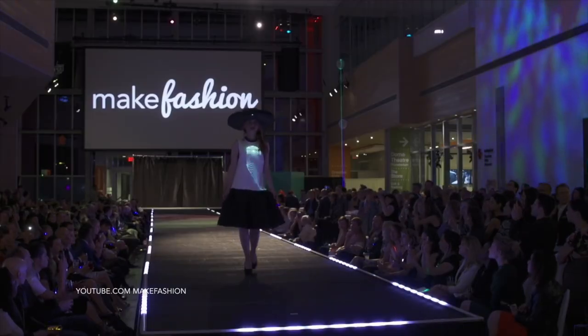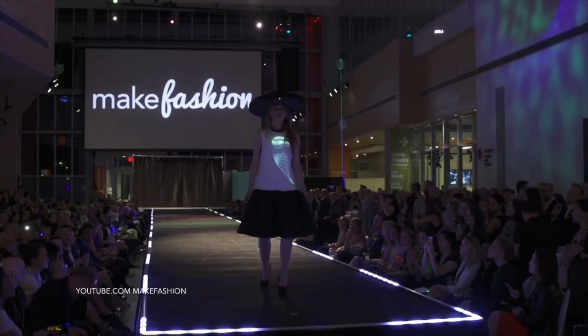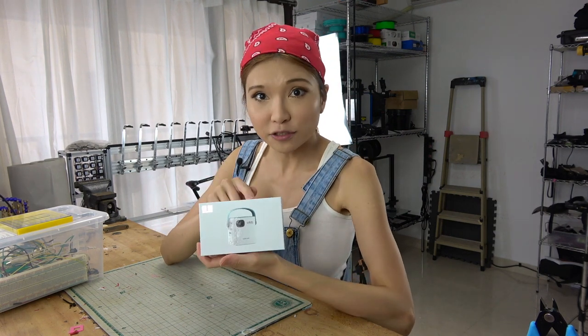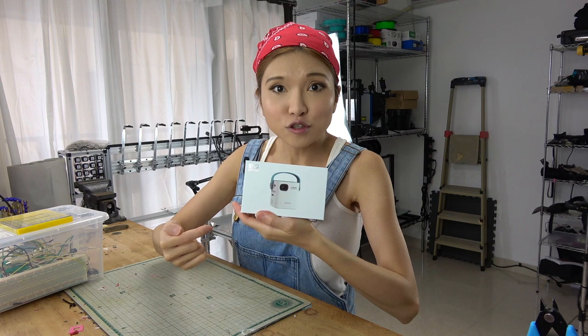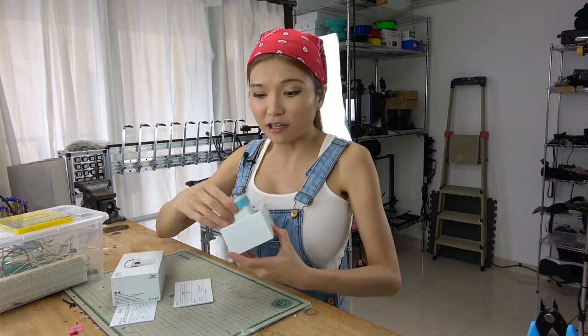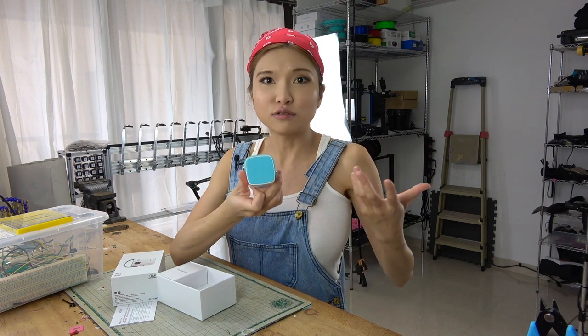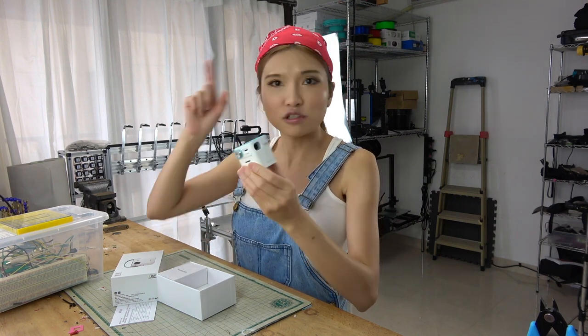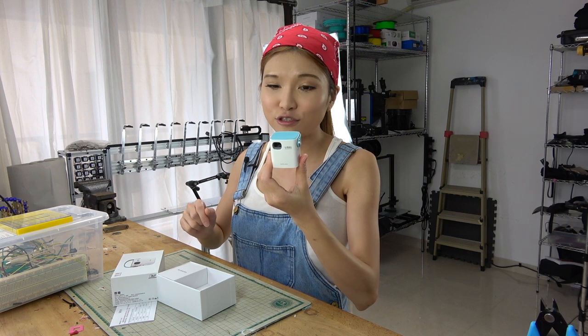Mae Fashion has also used projectors to show patterns on clothing. So what I've got here is a mini projector — it's called the VMI M100. I think this is the smallest projector they made. I was going to just take it apart and use the components inside, but I think it will work just fine like this. Now I'm going to turn off the light and show you the resolution of the video.